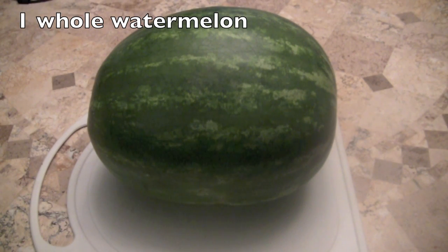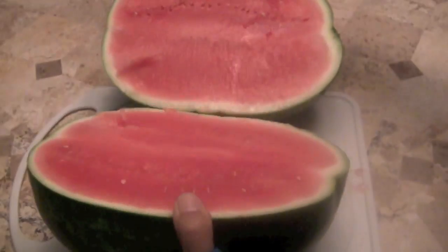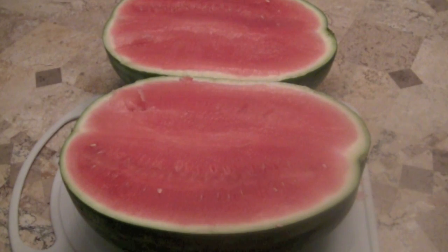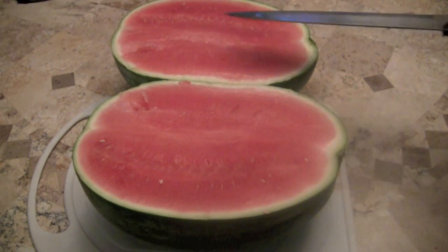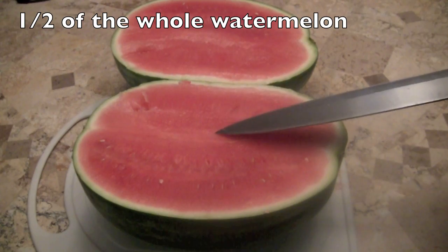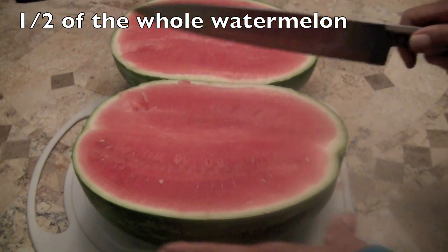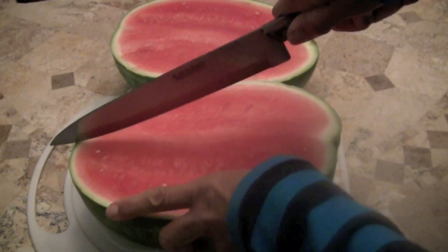Here is one whole watermelon. Whoa. Now we have two pieces, so we have one, two — one half, one half. Now I'm going to cut these halves in half.